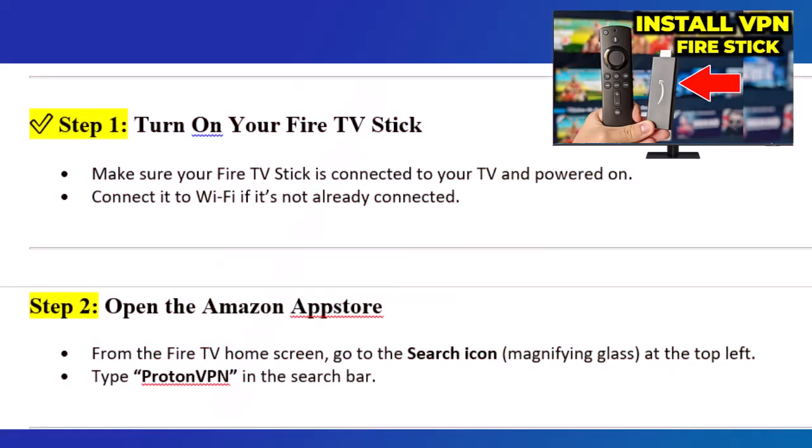Step 1: Turn on your Fire TV Stick. Make sure your Fire TV Stick is connected to your TV and powered on. Connect it to Wi-Fi if it's not already connected.